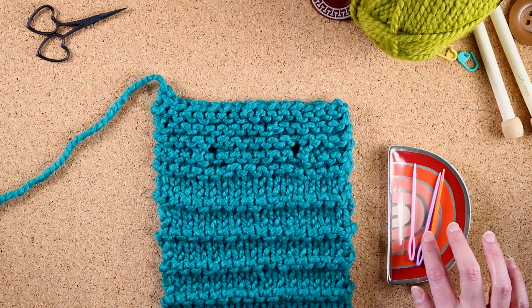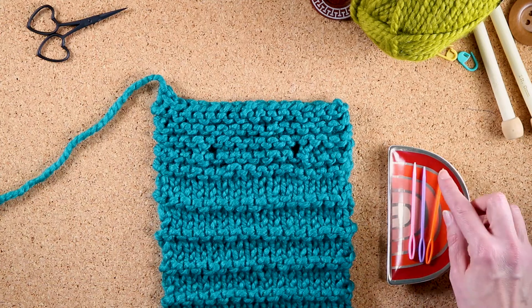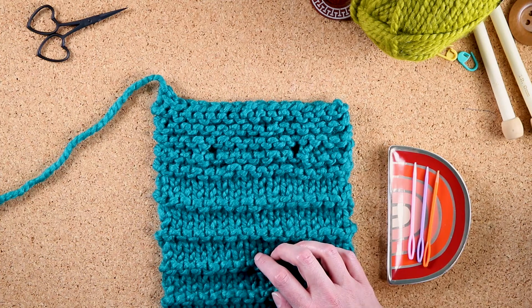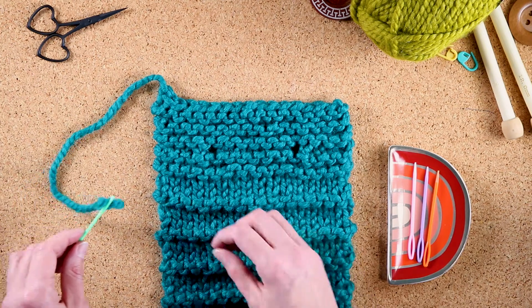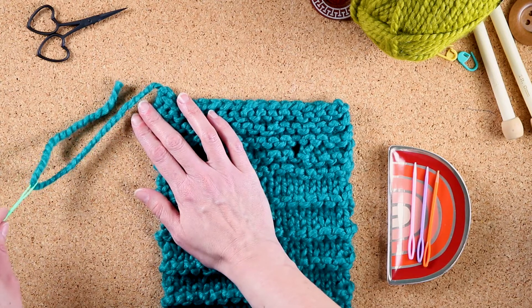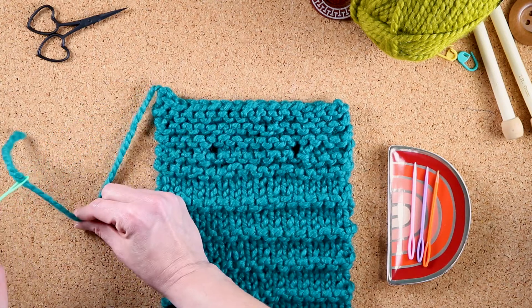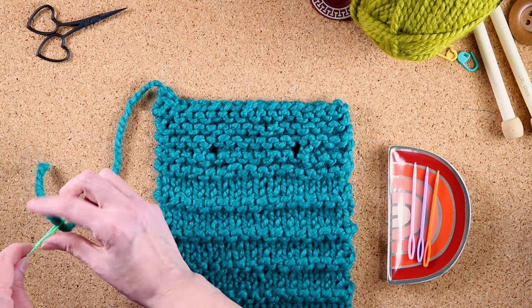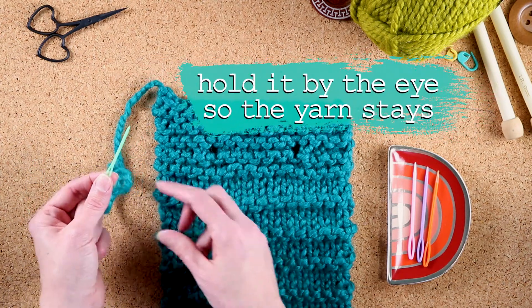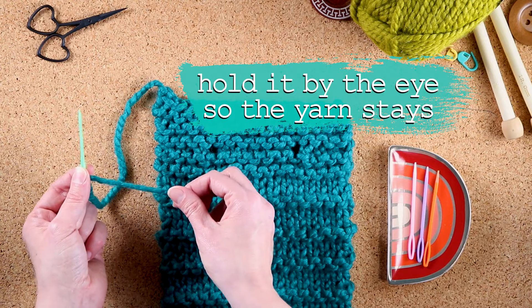The next thing you need to do is grab a darning needle. I like a nice blunt-tipped needle so it will go through things really nicely. I have this one already threaded. You do not have to double it like some sewing projects — you only need about a one-third, two-third pull. Pro tip: hold it by the eye of the needle so that it doesn't unthread itself.